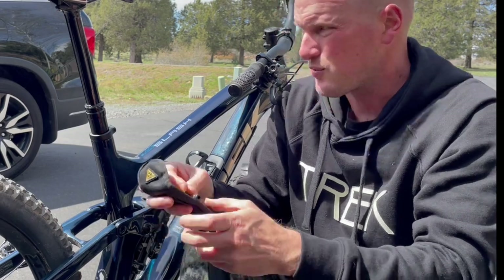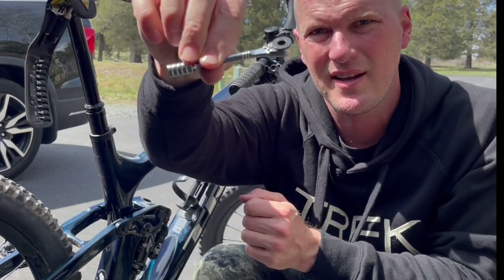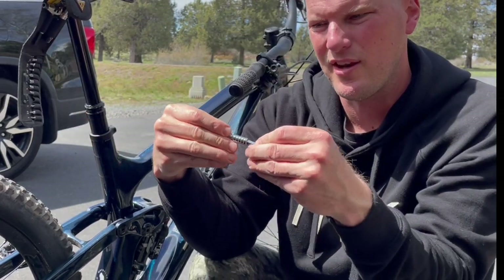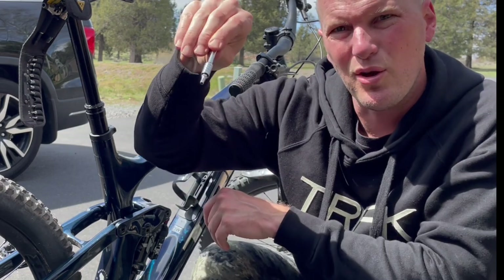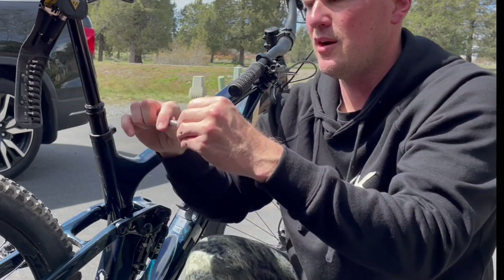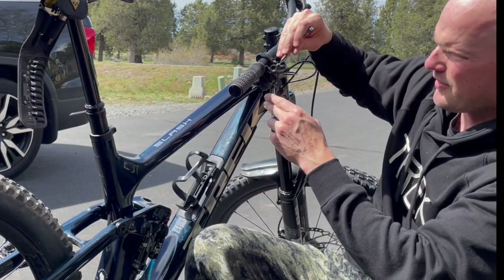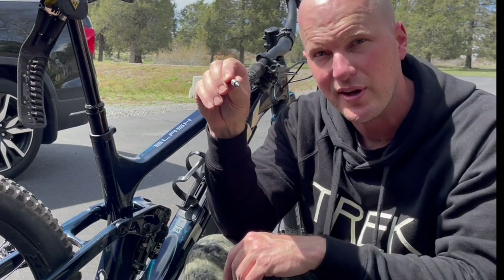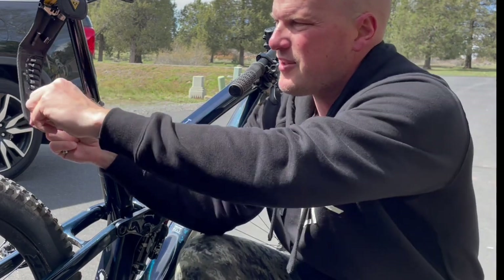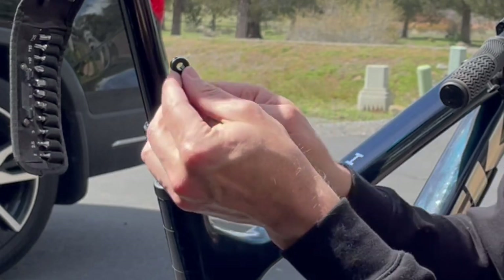Let me show you a close-up look at this ratchet real quick. It's also got a piece on the bottom right there — if you have any of those really small bolts, you're probably using something more like this 2mm right here. Those really small bolts, like when you're working on the brake levers or something like that, when you don't need a lot of torque and you're trying to be really careful not to over-torque.